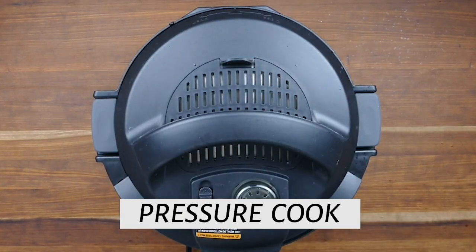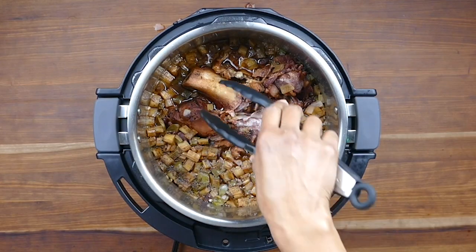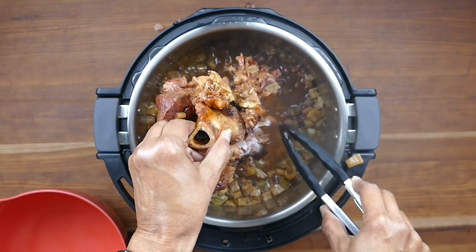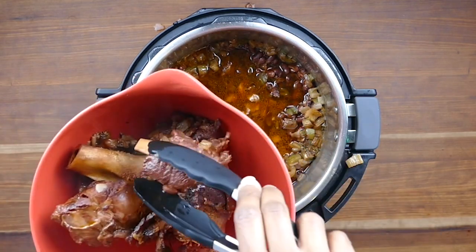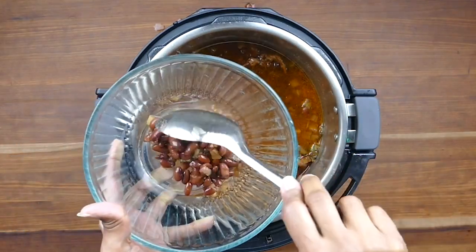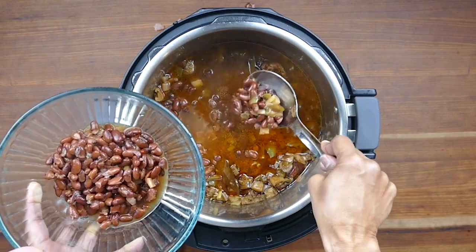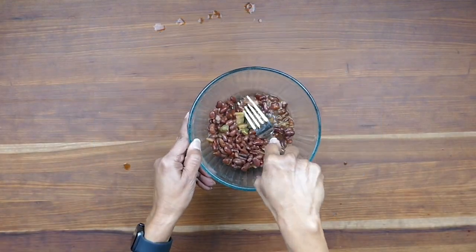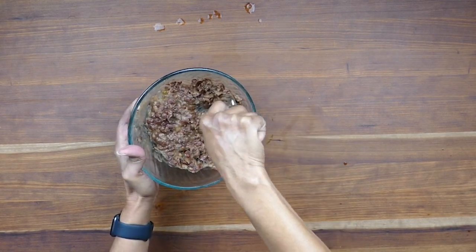We're going to pressure cook for 30 minutes and do a natural release of pressure. Once the float valve has gone down, open the lid and remove the ham bone. Take out as many loose pieces of ham as you can. Now I'm going to remove about a cup to a cup and a half of red beans and mash them to add back into the stew to make it really creamy and thick. Use a fork to smush the beans — they're really well cooked so they're not difficult to mash.